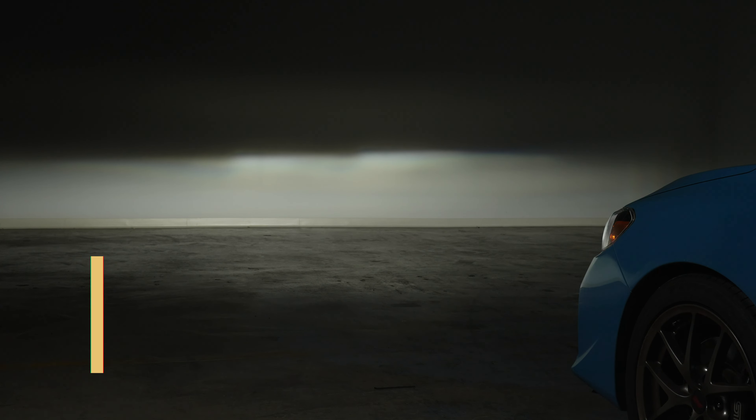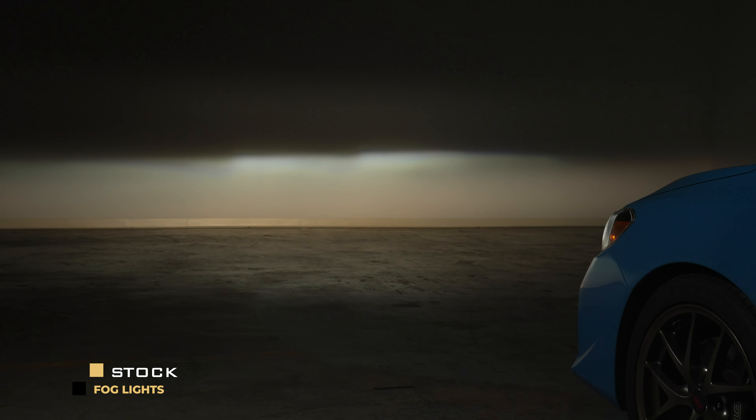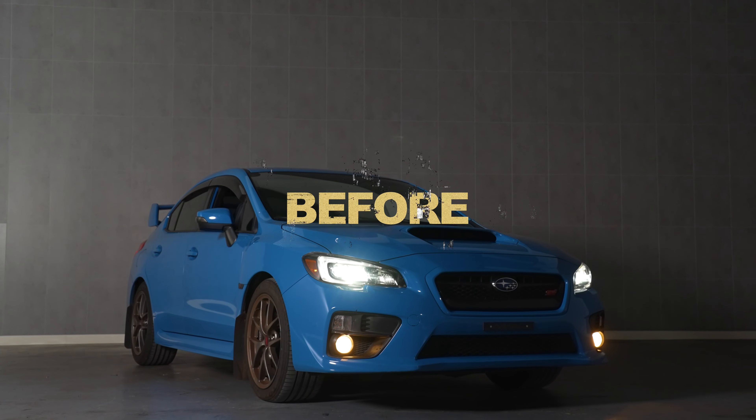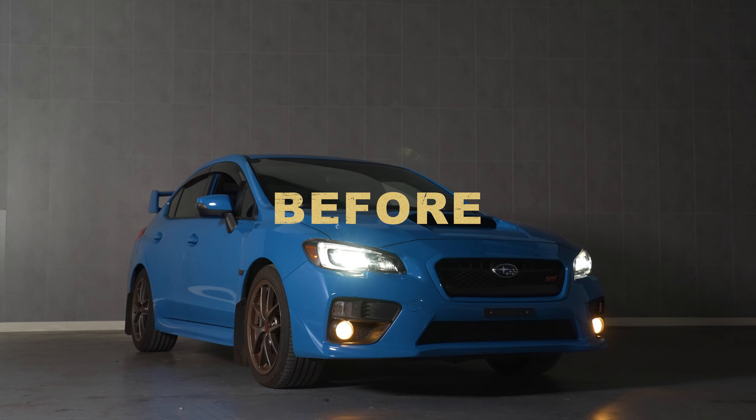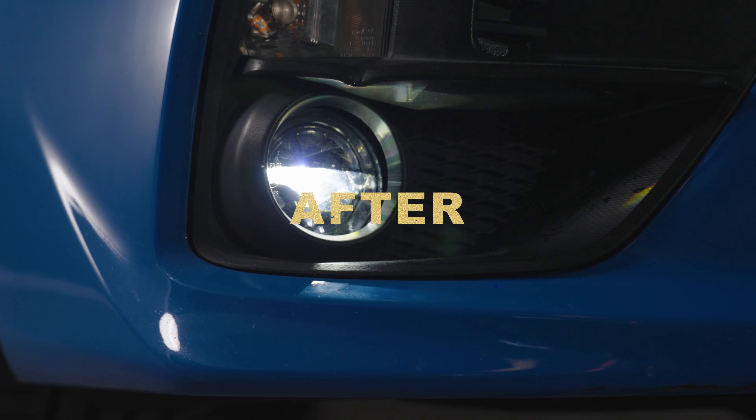But maybe you're not a fan of the bright white color and want to go amber. You still get that width and you still get that refined beam pattern. You have a beautiful gradient of light that starts bright and goes dim as it goes down. Just look at the difference between the amber fogs and your stock halogen fogs. The beam pattern is designed to not blind you while you're driving down the road. If you want modern LED technology packed into a fog light housing that actually has control, the Morimoto XB fogs are for you.